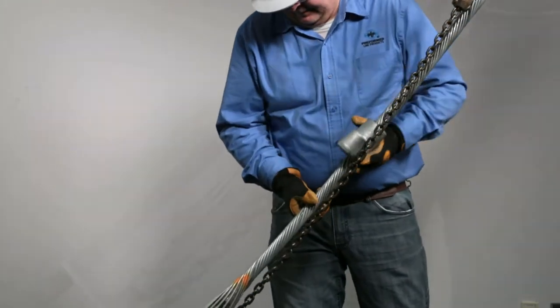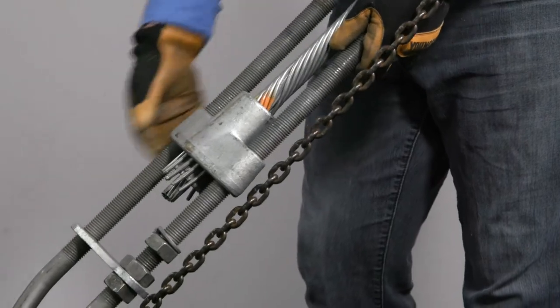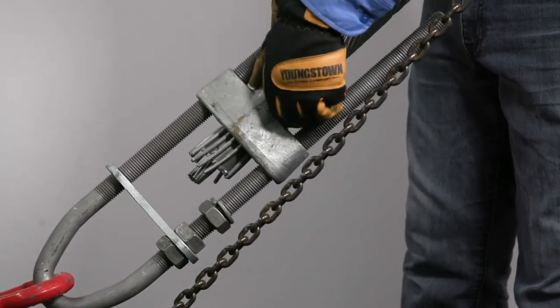Step 6. Slide the housing over the wedge and rods and onto the U-bolt until it's firmly seated over the wedge.